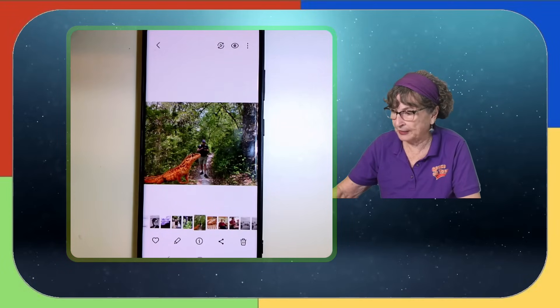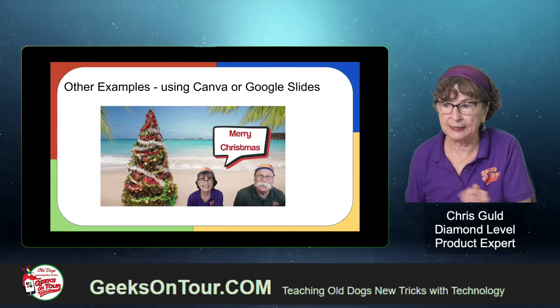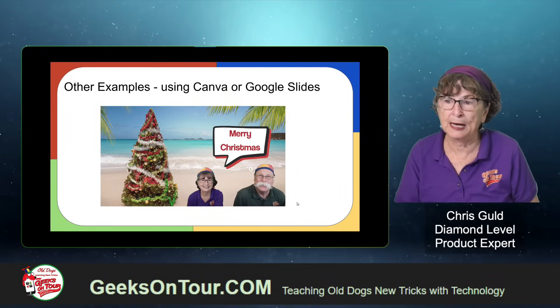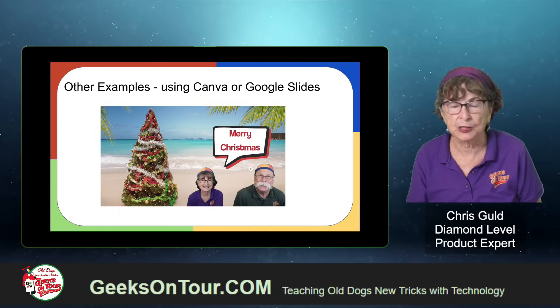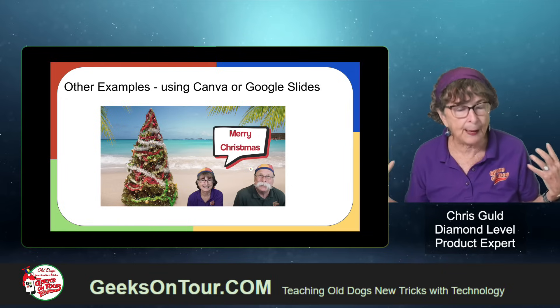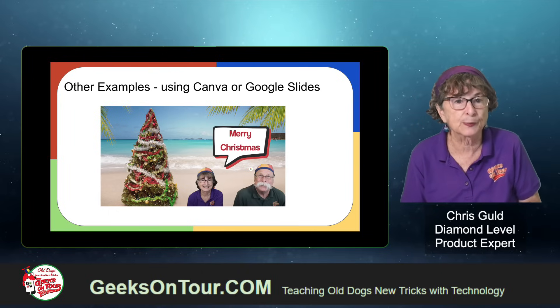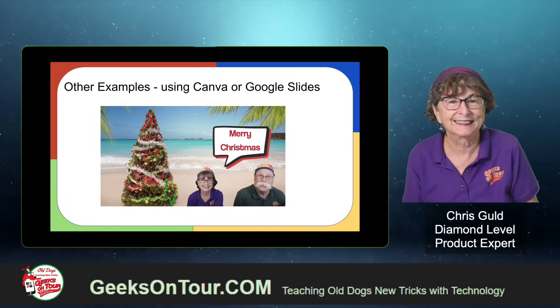Just one more thought: you might want to use something like Canva or Google Slides to add it all together. Notice that Jim and I in the lower right-hand corner have the background removed. So another reason for removing the background is to put your faces on some other background — like a Christmas card. Have fun!